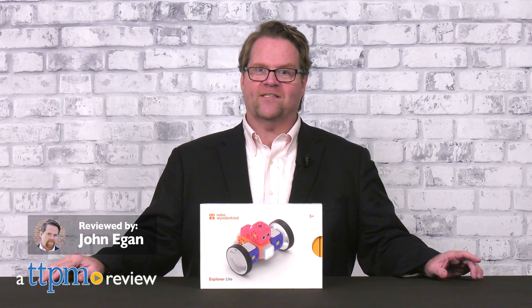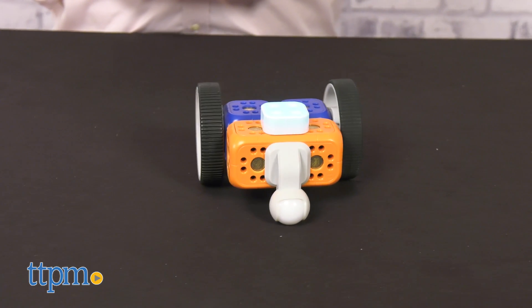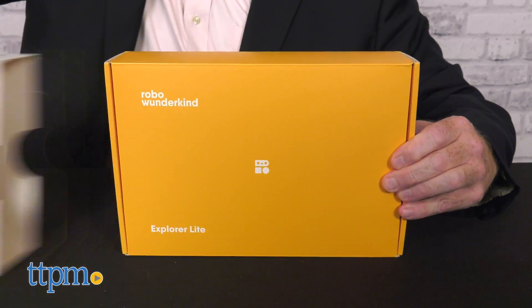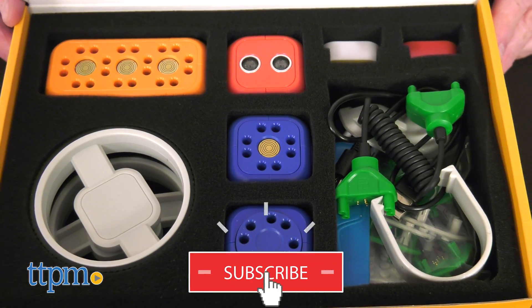Have fun while learning basic coding skills along the way. The Robo Wunderkind is a robotics kit that allows kids ages 6 and up to build their own robot. If you're a fan of robot building and technical fun, click on the subscribe button below for more STEM toys like this one.